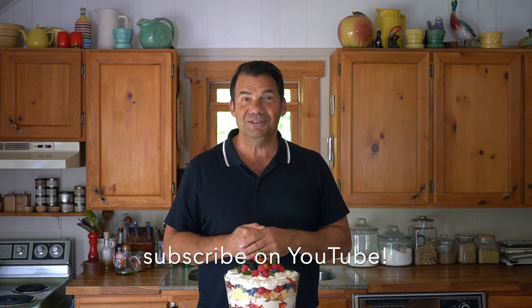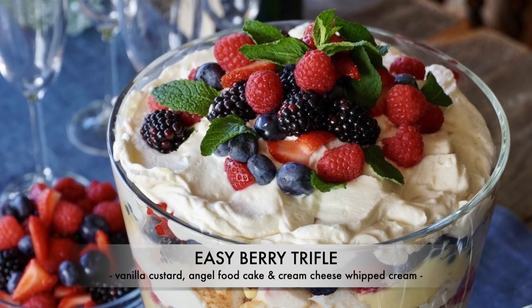The full recipe is up at weekendatthecottage.com — when you're visiting, please subscribe. Look for this video on our dedicated YouTube channel and subscribe there as well. When a dessert is this beautiful, we'd love if you take a picture and post it on your favourite socials using hashtag weekendatthecottage on Pinterest, Instagram, and Facebook. Easy Berry Trifle.